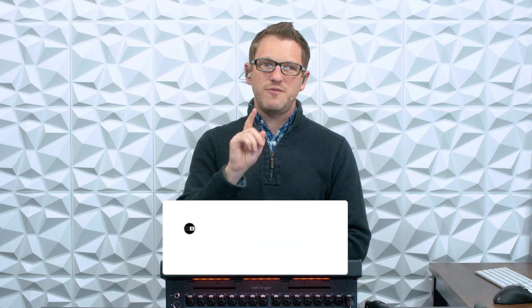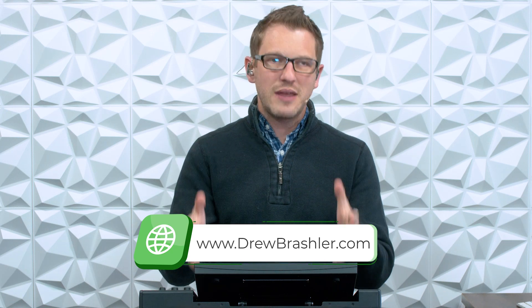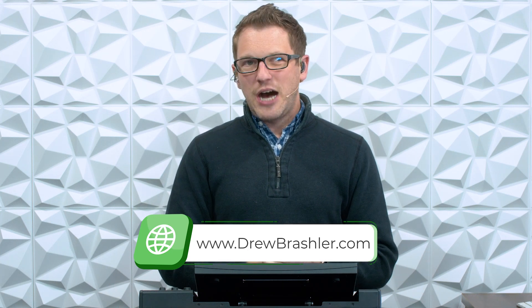I hope this video has helped for you today. Phantom power is only needed by active microphones that require phantom power or active DI boxes that require phantom power. Dynamic microphones and ribbon microphones do not need phantom power, so don't turn it on. Condenser microphones typically do require phantom power, so go ahead and turn that on. If you have any questions or there's a video you'd like me to make, pop down in the comments section below. And make sure to check out my website at drewbrashler.com, where I have some Wing presets for channels and effects available for purchase. I hope you have a great day.